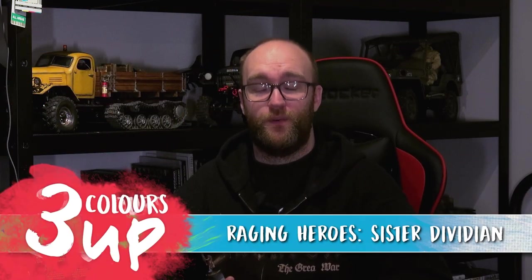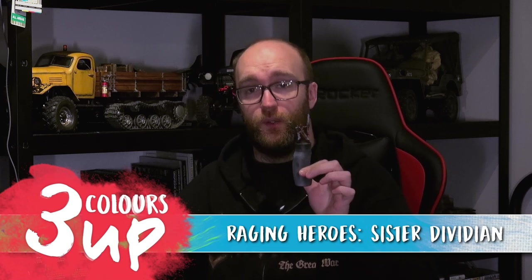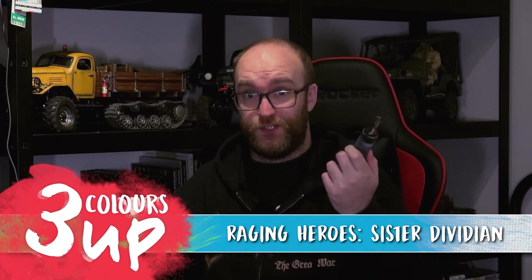Hello everyone and welcome to this painting video with myself John. In this one we're going to be painting one of the Davidians from Raging Heroes for our Battlesisters project. One thing I like to stress is that we're trying to create a high contrast, fast colour scheme to do the army in such a way that when it's under camera or from a tabletop distance of two or three feet, it's going to be impactful and interesting. You're going to be able to tell what everything is.